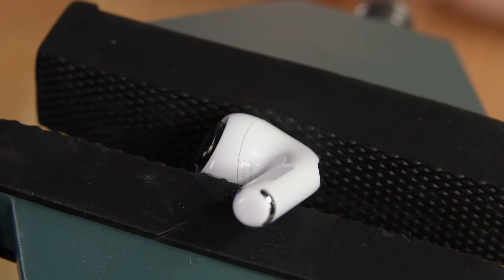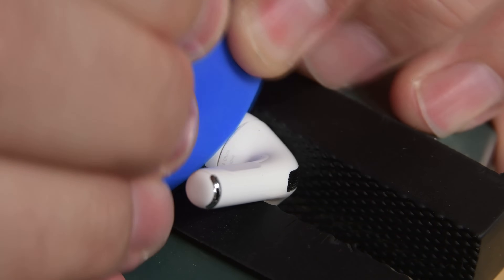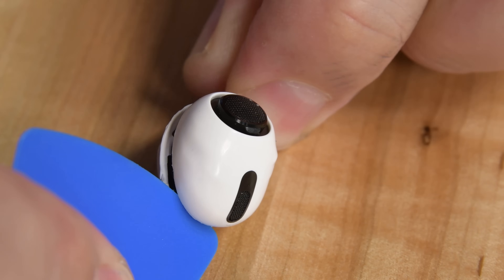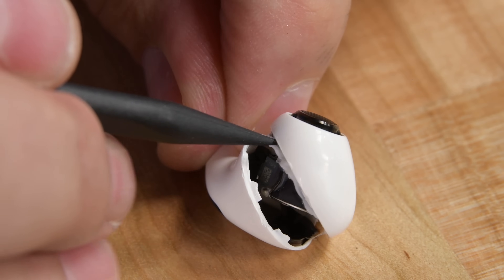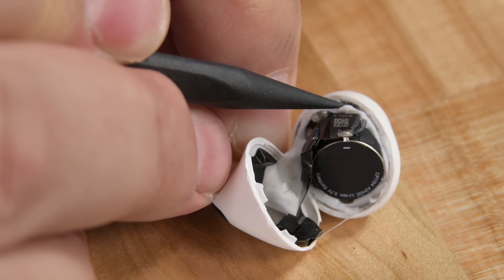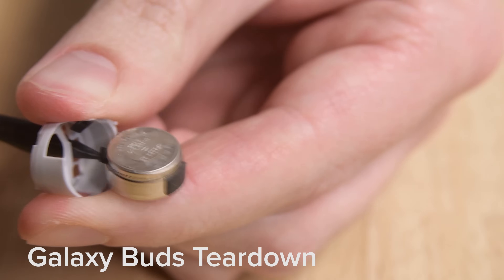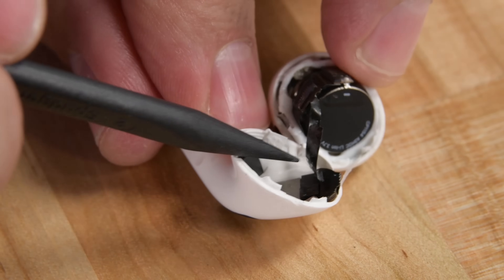Now let's turn our attention to the pods themselves. Since we had success with our vise earlier, let's try it again. We warp the pod just enough to break the seal holding the two halves together, and we're able to get an opening pick in place. With some more very tedious prying, we eventually get the pod apart. Our first look inside reveals some interesting changes — the battery, which is usually found in the stem of the AirPods, is now a button cell battery similar to the one we found in the Galaxy Buds. We also spot a ZIF connector, which means it's actually possible to non-destructively separate the two halves of the AirPods.